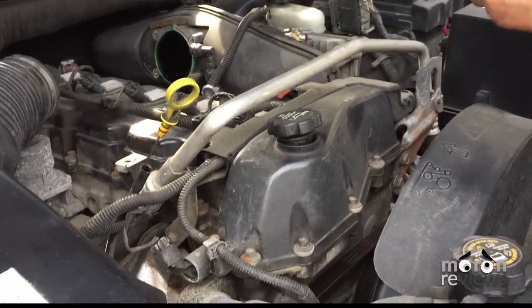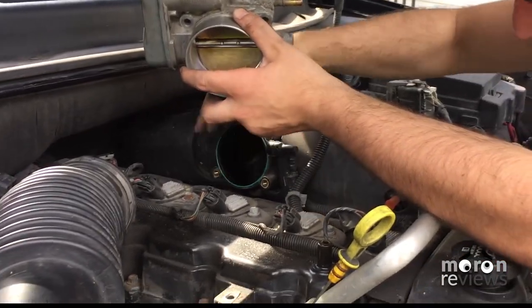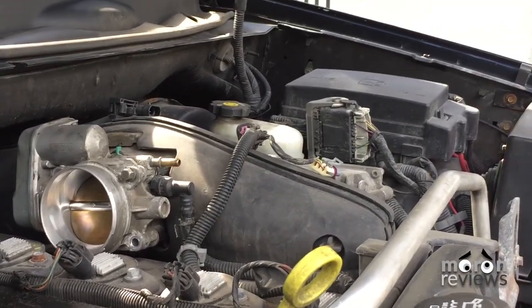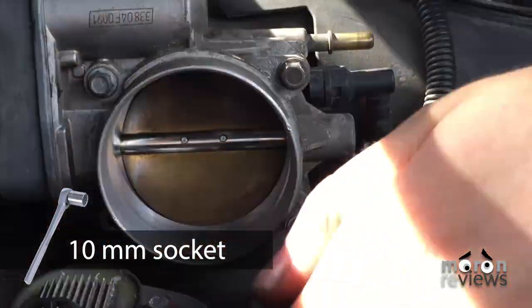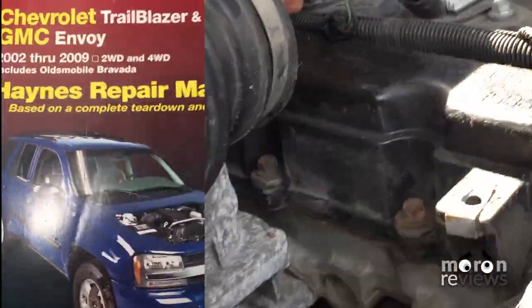Reinstall the throttle body and tighten the four 10mm bolts. Torque the four bolts to 89 inch-pounds as stated in the Haynes manual.